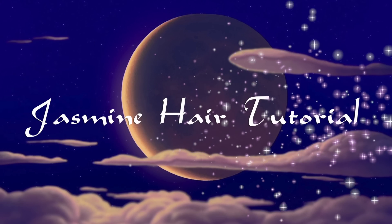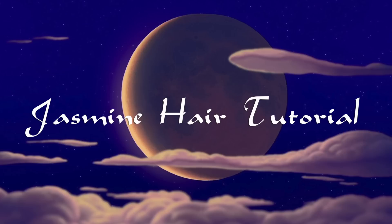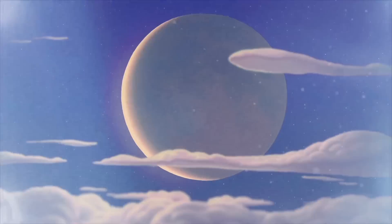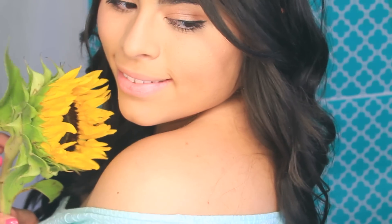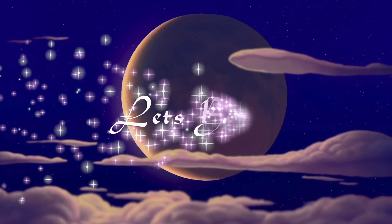Hello my loves, today I'm gonna show you this really gorgeous Jasmine hair tutorial — at least my take on Jasmine. I'll be using my NuMe curling iron, so if you want to know how I got this pretty look, keep on watching.